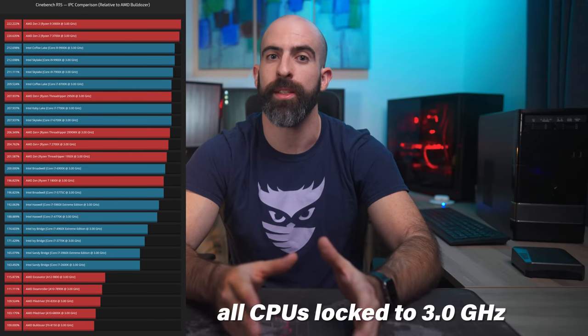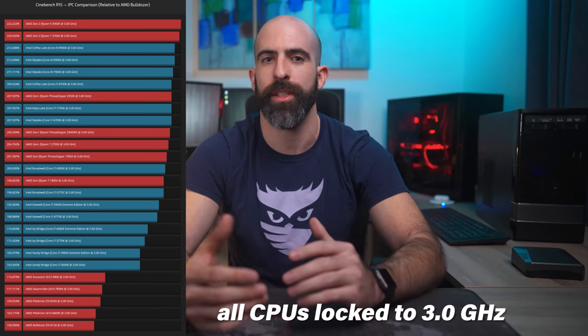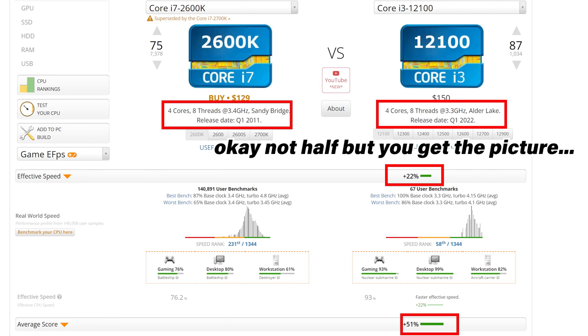The clock speed will determine how quickly your CPU can run each task, though clock speed isn't everything. The overall speed of a CPU is going to be determined by a combination of its clock speed as well as its IPCs, or instructions per cycle. This often isn't advertised, which is why I mentioned to look at the age of the platform — IPCs tend to go up as newer platforms are released. This is the reason why a 4 GHz CPU from 10 years ago will get stomped by a modern CPU running at nearly half the clock speed.